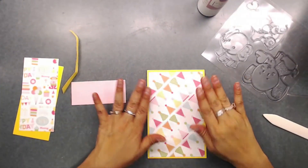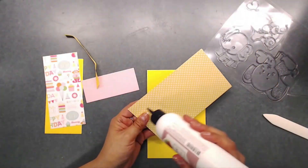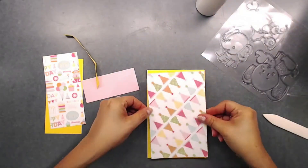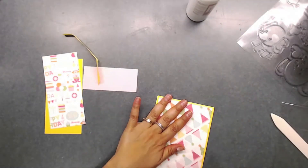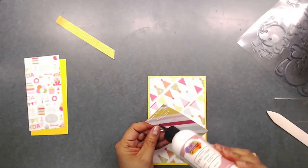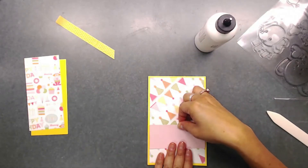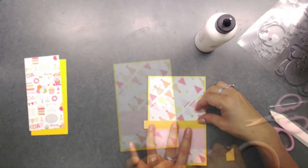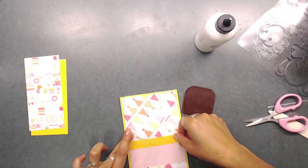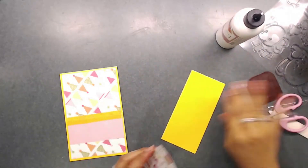I'm going to cut down all of my papers for my card and fast forward through that. For the ribbon, I grabbed it, measured it, placed tape on the back, and adhered it down. Next we're going to be adding some layers to the top of our card, and then we're going to color our image.